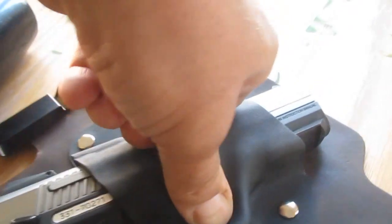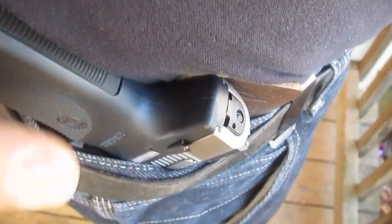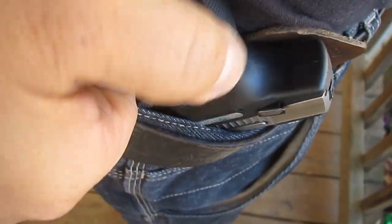It took a lot longer than I was expecting to get it soft, but it did get a little soft. I've got the holster like I usually wear it. Let's put the gun in there. What I was having a problem with before was something hitting the handle — if you just pulled up on it, the gun would just flop out too easy.